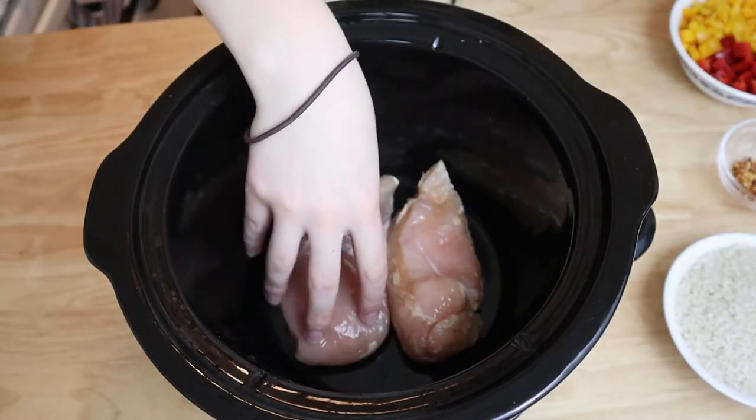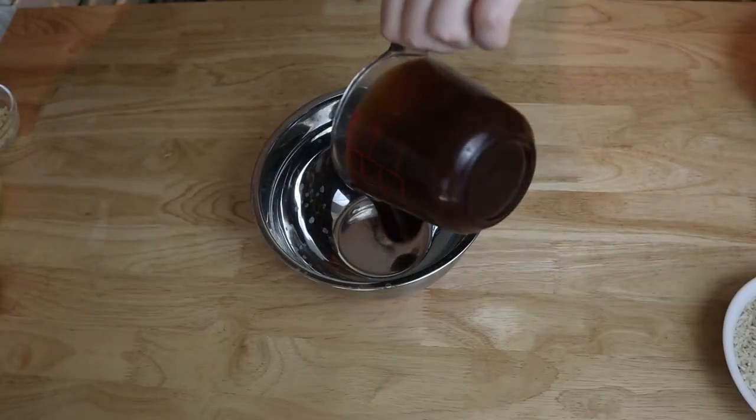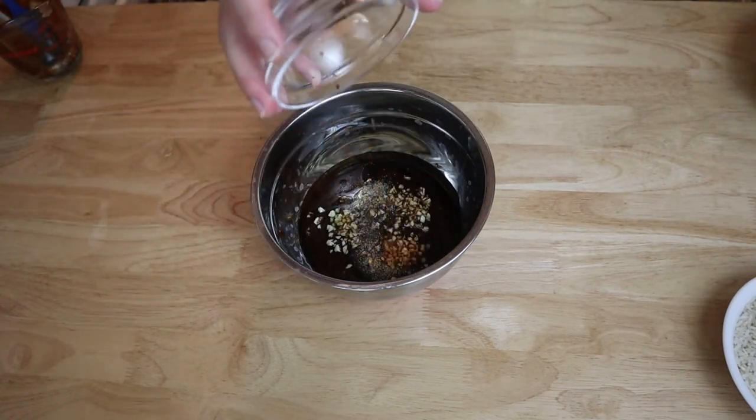Place the chicken breasts into your crock pot and cover with the yellow onion and crushed pineapple. In a small bowl, whisk together the barbecue sauce, garlic, olive oil, soy sauce, ground black pepper, and red pepper flakes.